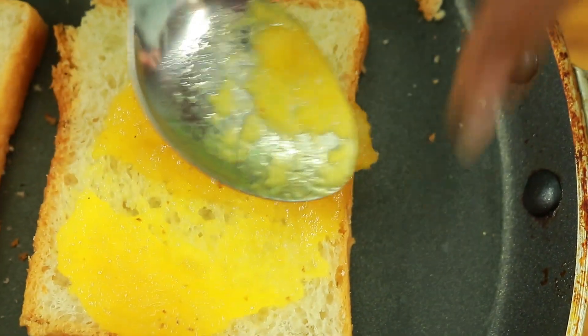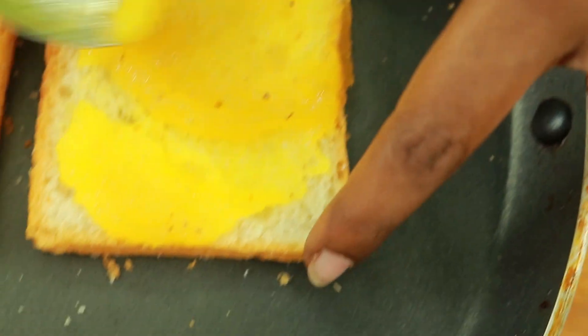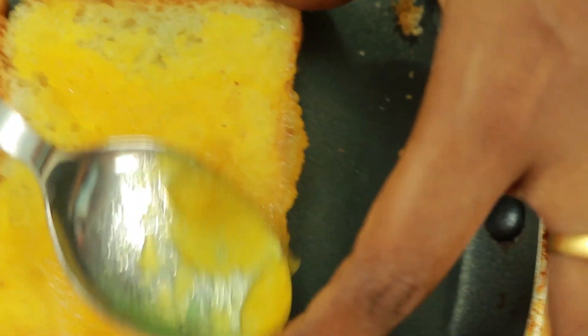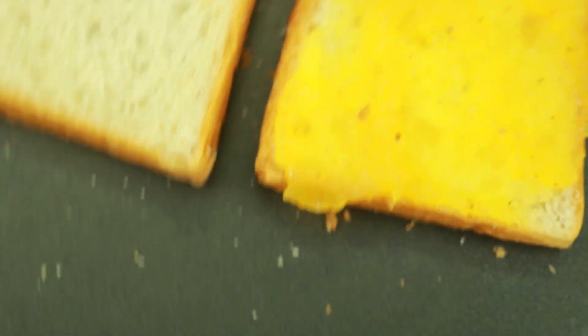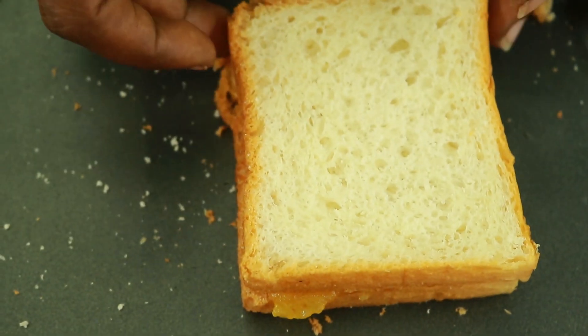Add a spoon to this. You can add a little bit to the heat. I will spread it with a bread. Let's cut it in the pan. It's good. The jam is good.